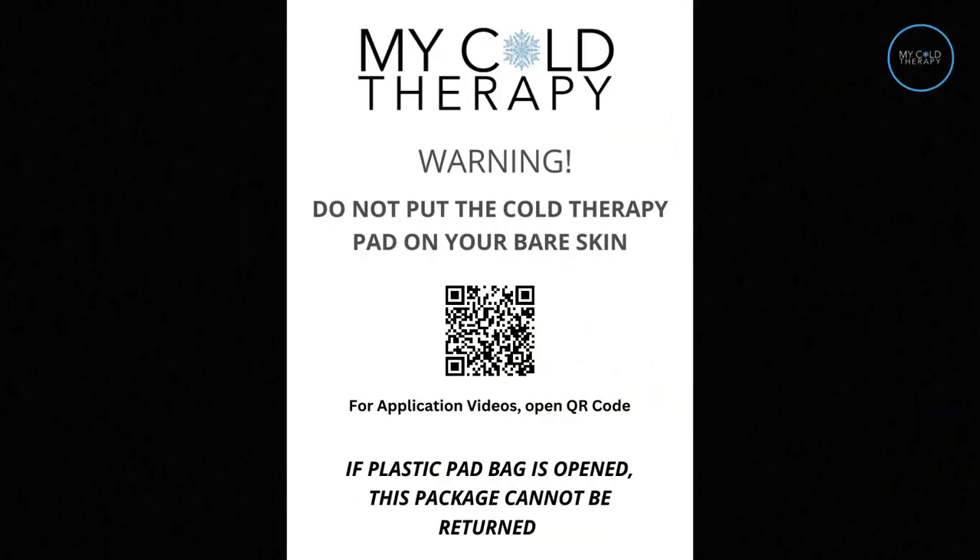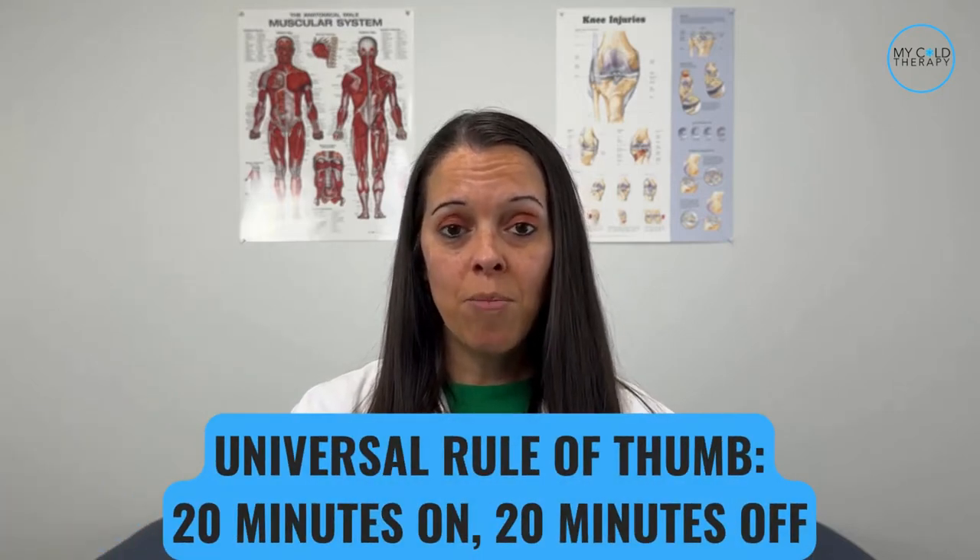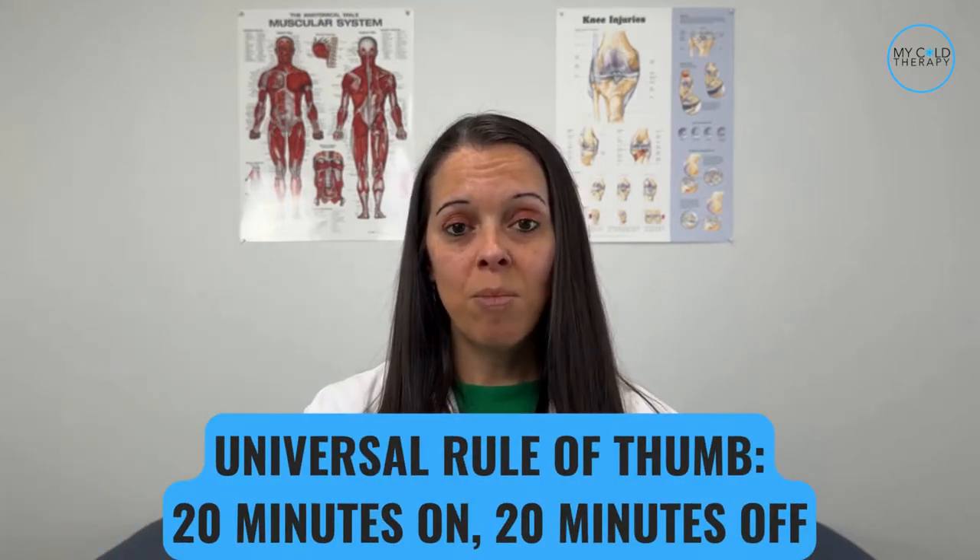The other item you're going to get is a skin warning flyer. You never want to put the cold pad directly on your skin as it could cause some damage or frostbite. The universal protocol for cold therapy is 20 minutes on, 20 minutes off. Also, please make sure to check with your doctor for any other instructions while you're using the cold therapy device, just to be on the safe side.